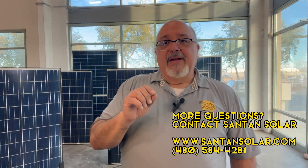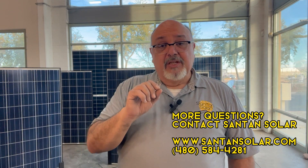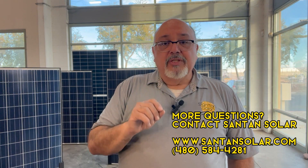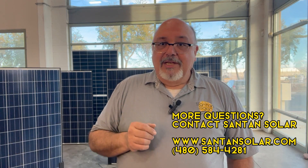If you're unsure about your array and its configuration, it's always good to seek help. Contact a professional solar installer or engineer and they'll be glad to help.